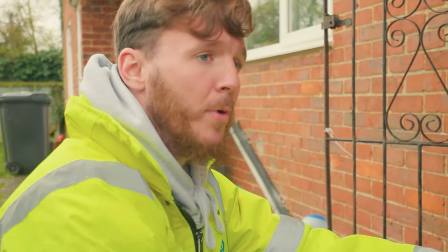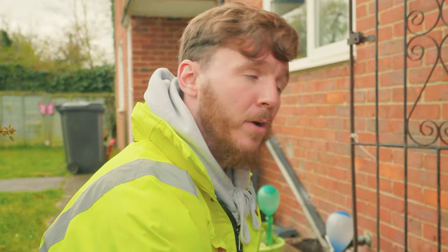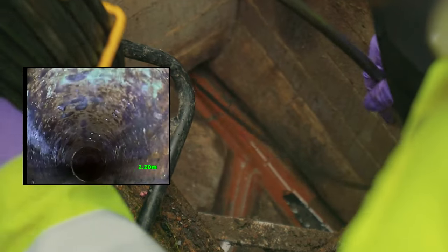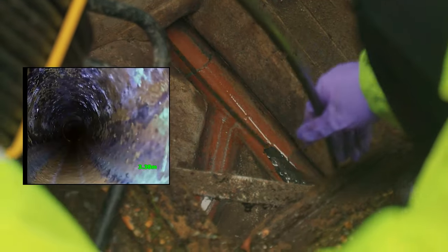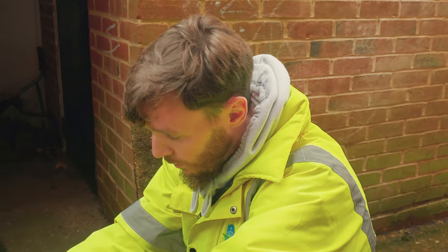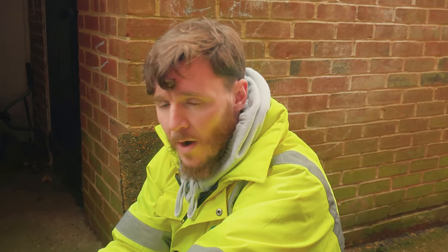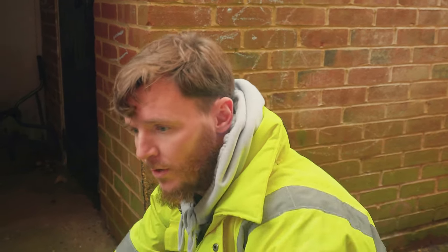One section done. Now we're going to go from foul manhole to manhole two, as we've labeled it. We're going to survey both upstream and downstream to see if we can see anything either side. So we surveyed from foul number two to the manhole in the garden here. All looks in good condition, no evidence of any rats, no cracks or displacement. So we'll survey upstream now and that will conclude this visit of this property.